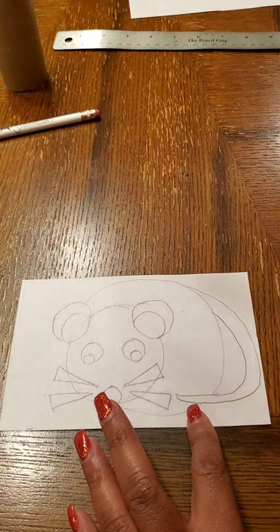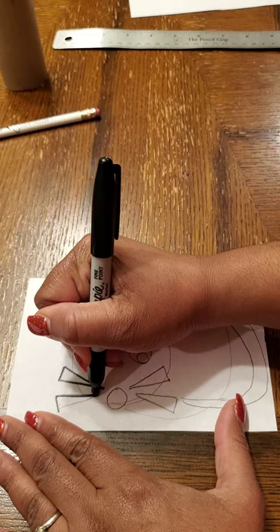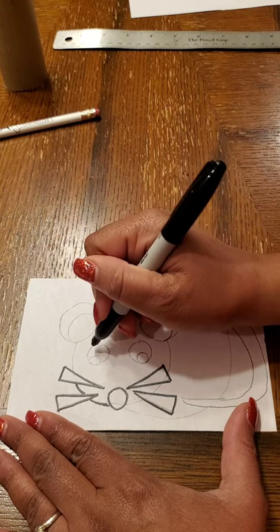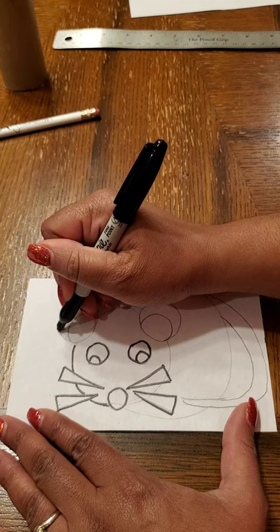Once we have our basic shapes, I'm going to go ahead and trace all of my lines with a black marker, making it look like a coloring sheet. Just take your time and make sure you stay on the lines.